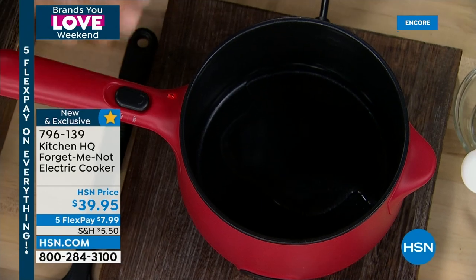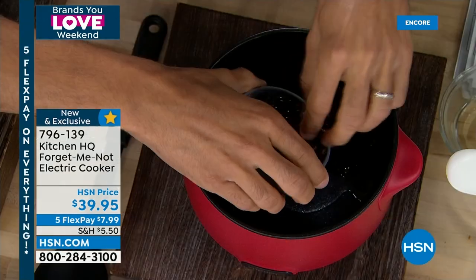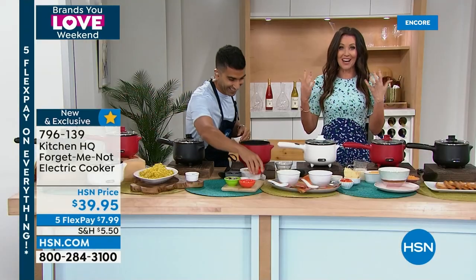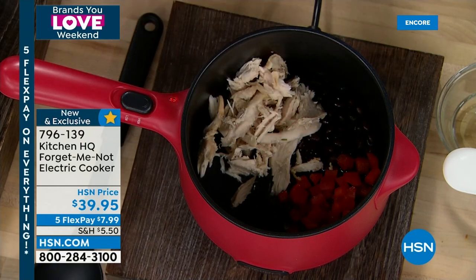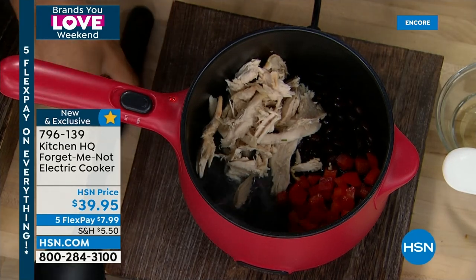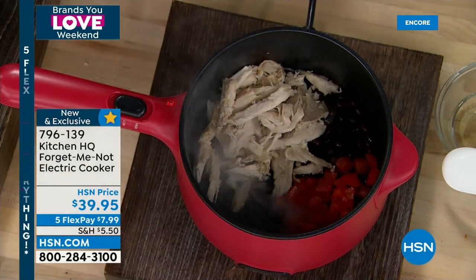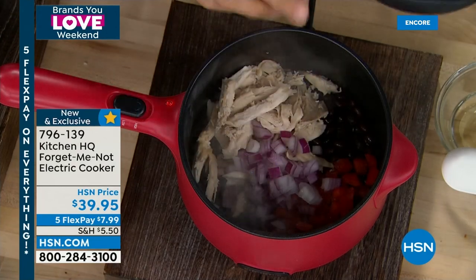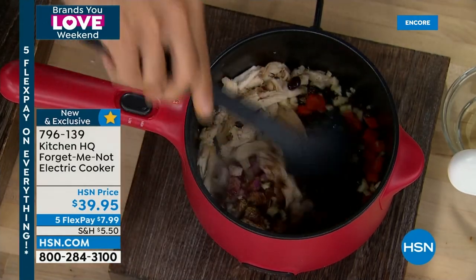Think about the college student who doesn't have a kitchen - send this with them. This is the kitchen. You don't need a hot plate and you don't have to worry about them falling asleep with something on the stove - it will shut itself off automatically. Not just for college students: moms and grandmas who want to keep cooking but are concerned about safety will never be in danger with the Forget Me Not. Check this out - 600 watts of power, and with leftover rotisserie chicken, some veggies, beans, and spices like cumin, paprika, and oregano, you can repurpose that grocery store chicken quickly.